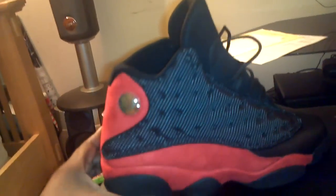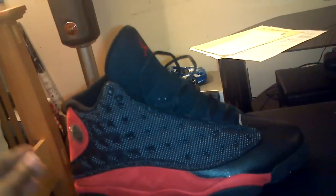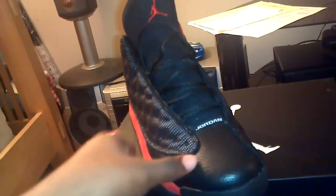This is my first time owning the Bred colorway — probably one of the really good colorways in my opinion. Maybe not the best colorway, I honestly don't know what the best colorway is, but real dope shoe.